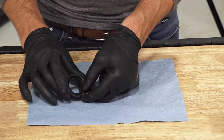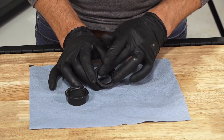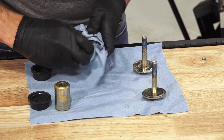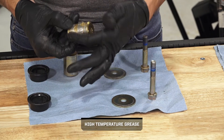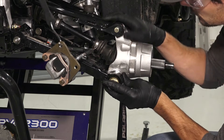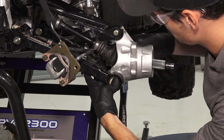Next, inspect the bearing carrier end caps for damage or wear and replace if necessary. Note that the other end caps may still be installed and should also be inspected. Then clean the bushings with a clean dry shop rag and inspect them for wear or damage. Continue by applying high temperature grease to the bushings. Next, align the lower A-arm with the mounting holes in the lower bearing carrier and reinstall the bushings. The bushings sit inside the bearing carrier and when fully seated will not allow the carrier to tilt out.